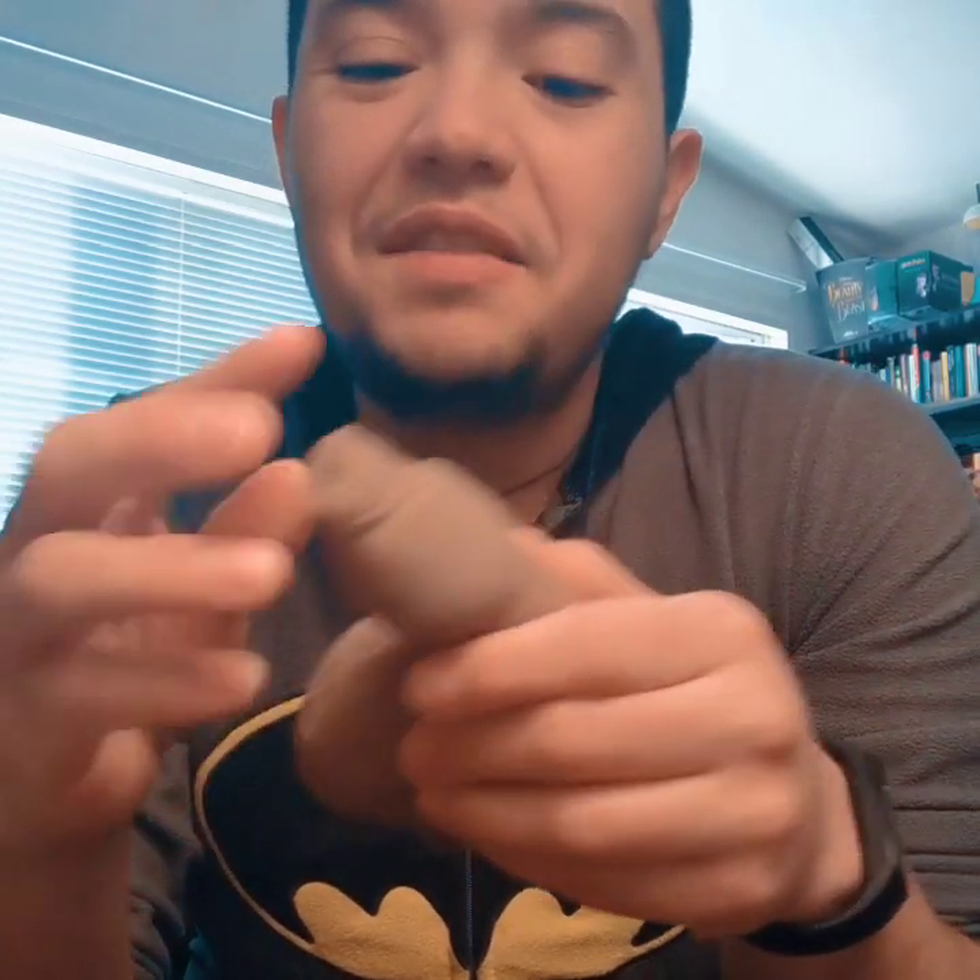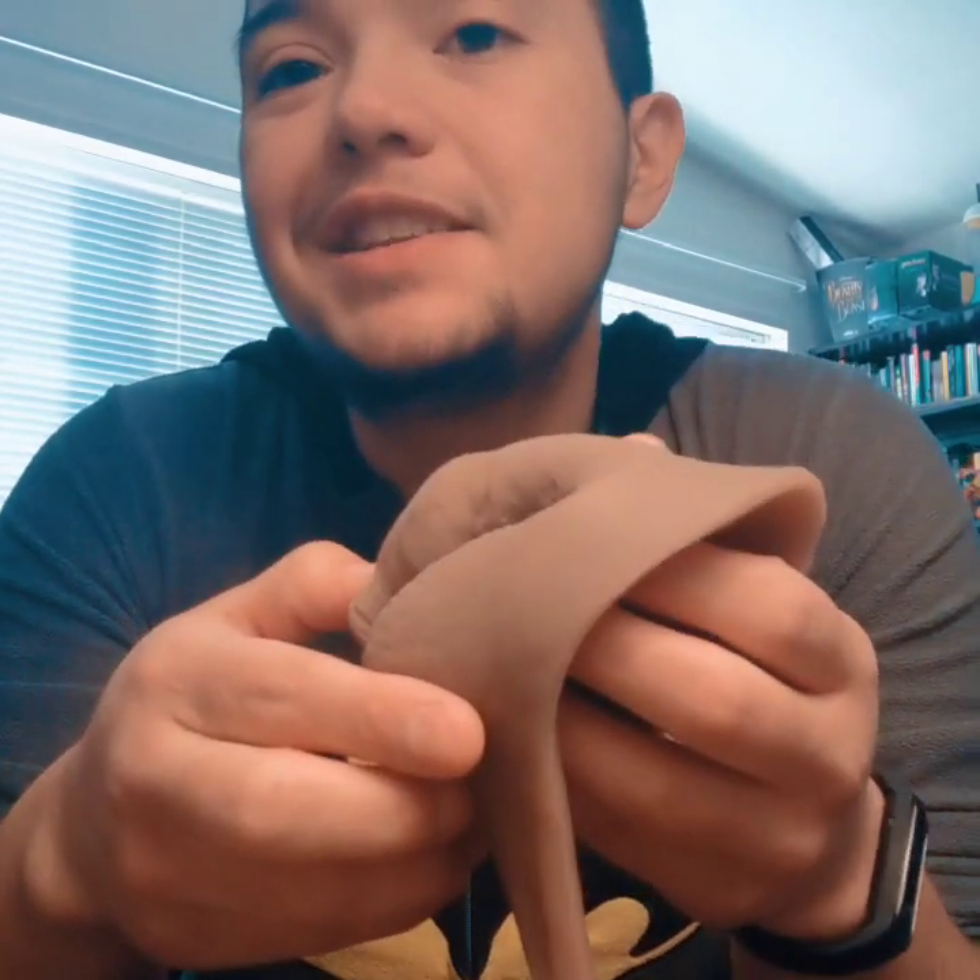The balls. The balls feel great. The balls are nice and squishy. There are no floating testicles in these ones, but they're decent. I've let people squeeze them and play with them and they're like, 'Oh, that's great.' It's not super realistic, but it's a good feeling.